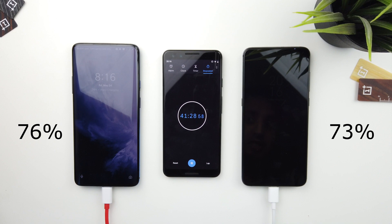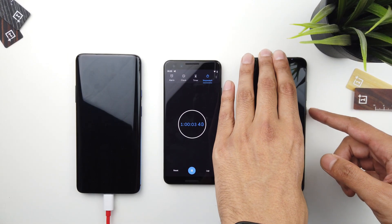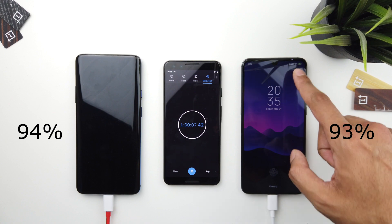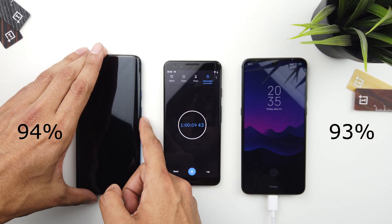At the one-hour mark, we have the OnePlus 7 Pro at 94 percent and the Xiaomi Mi 9 at 93 percent — almost neck and neck.